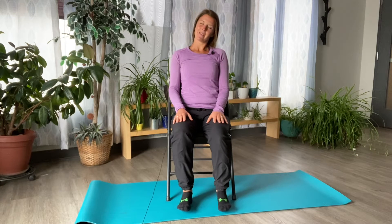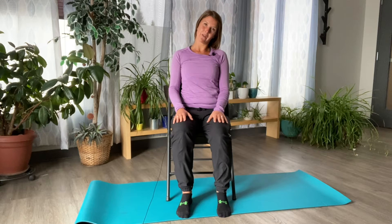As you exhale, drop the left ear towards the left shoulder. We're just looking to make sure that there's no tension, compression, or pain anywhere before we add the next layer in. I'm feeling okay here, so I'm going to come back out.